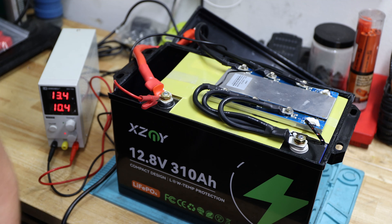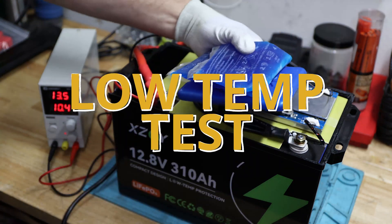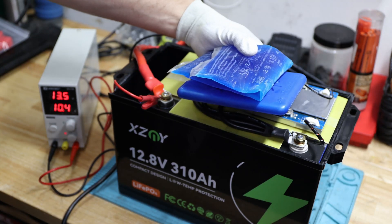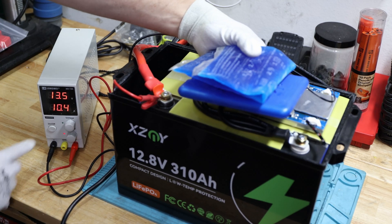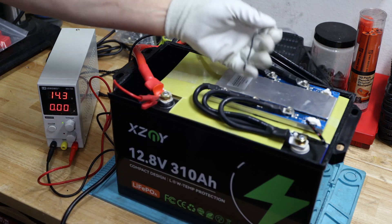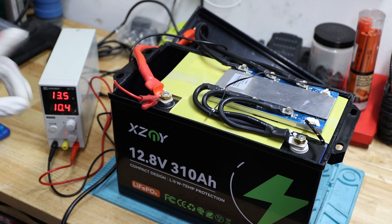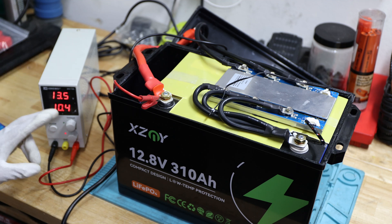The high temperature cutoff works — confirmed. Now testing the low temperature cutoff using an ice pack for a more realistic test. You can see it stopped charging when the temperature dropped. And then it came back up when warmed. All the temperature protection tests are working — exactly what we want to see.